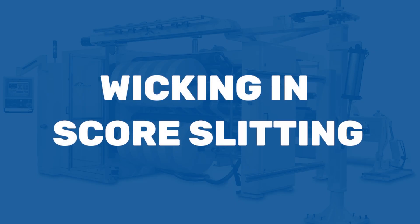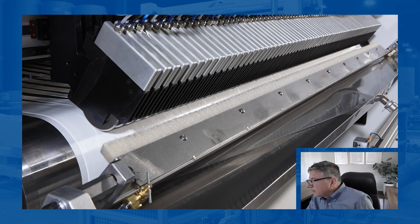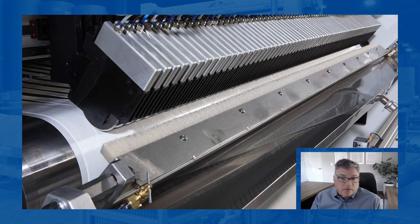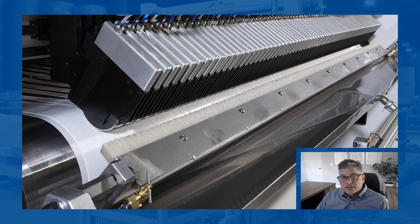One thing that's very common with score slitting is wicking, and wicking is done by lubricating the blade. You've got to keep some type of lubricant on there — whether it's mineral spirits or something else — the blade needs to stay wet to prevent picking of the adhesives. The thicker or more aggressive the adhesive, the more likely you're going to see materials picking. This lends itself to a number of different wicking systems: auto wickers with felts that lubricate on the fly, individual wicks on each holder, and some variations in between.